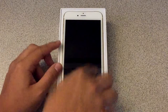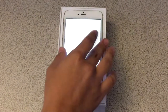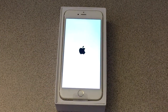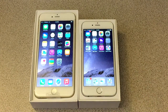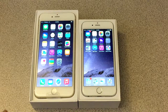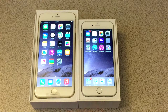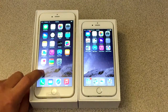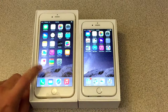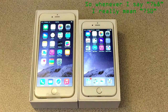Let's go ahead and turn this on so I can do a comparison between the screens. Here we have the iPhone 6 Plus on the left and the iPhone 6 on the right. The iPhone 6 Plus's screen is way larger — it's a 1920x1080 resolution, while the iPhone 6 is 1336x768. The 6 Plus has full 1080p HD resolution, while the 6 has about 720p.